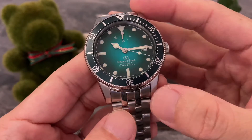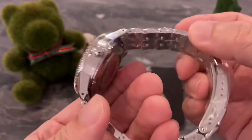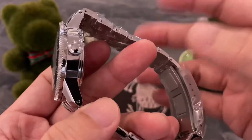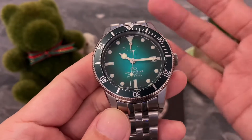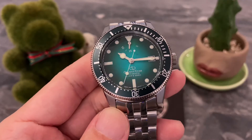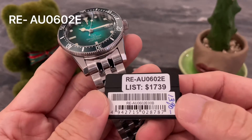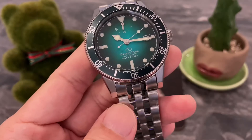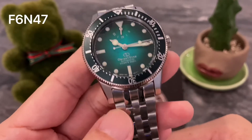When you enter this price range, you're expecting sapphire glass with anti-reflective coating. You're going to get things like solid links, solid bracelets, solid clasp — not nail clasp. And I would generally think that the movements included in these watches are of higher accuracy and higher shock resistance. The reference number for this watch is RE-AU0602E and it houses Orient's in-house movement caliber F6N47.